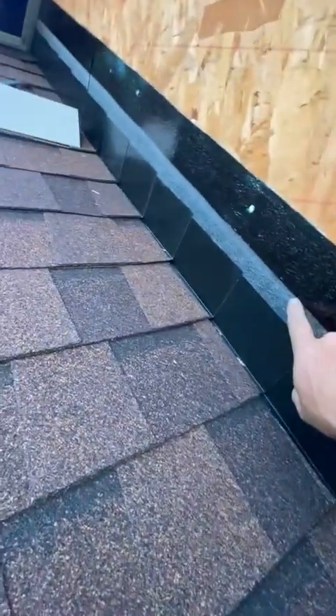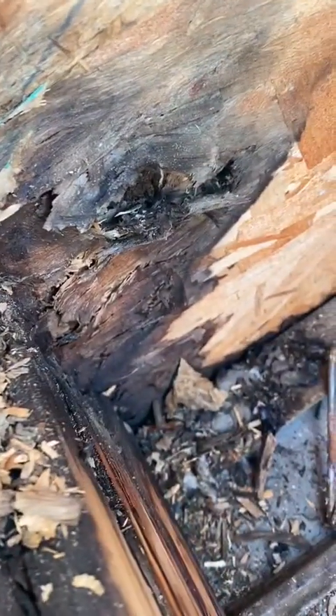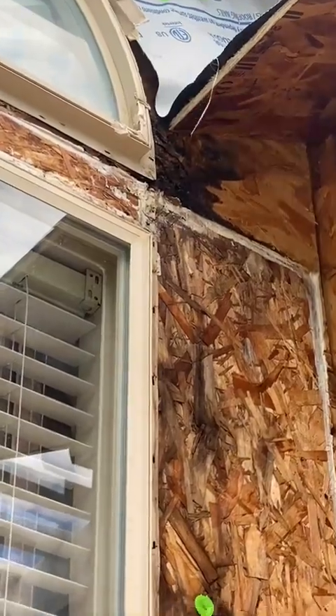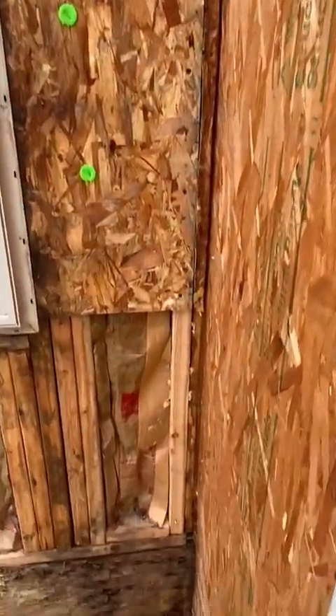We've ice-and-water-shielded the wall and installed our kick-out flashing. Now we can see — I've cut this away — this is where everything has been leaking. Let's see... you can just push your finger right through. It is done. So we're actually going to take the time to pull this plywood and replace it. Back to the lumberyard. Now we've pulled that plywood and we're looking at what we've got — this fascia's got to be replaced. We should do something for that wall too. This just keeps getting better, all because a kick-out flashing wasn't there. That wall rotted. The interior wall has been rebuilt and replaced. It's all rotted along the top of the window — this is all rotted, this is all rotted, this is all rotted.